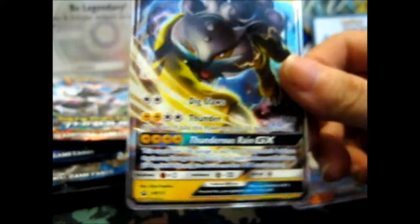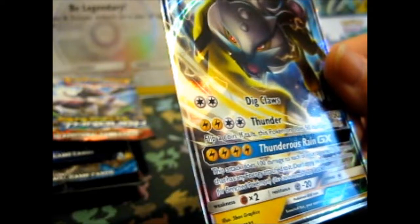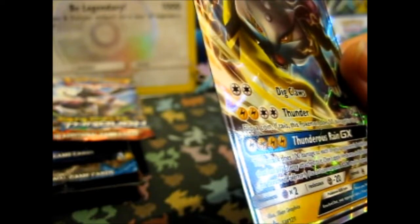Here is the Raikou GX with Thunderous Rain GX — this attack does 100 damage to each of your opponent's Pokémon that has any energy attached to it. That's going to be a lot of Pokémon. SM121 for the promo. I might as well stick it in a sleeve — I have some of my sleeves in my little Elite Trainer Box here — so I'll get two perfect fits.